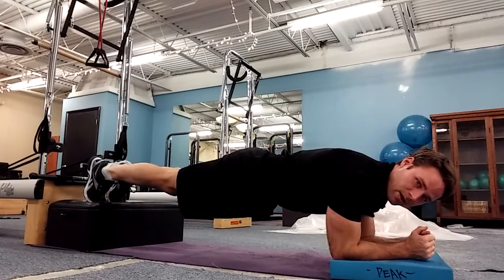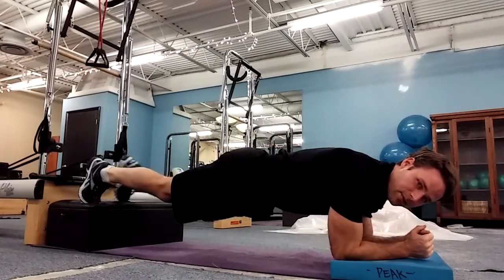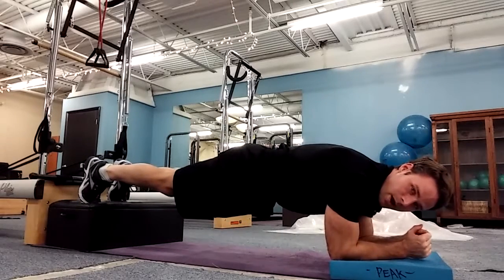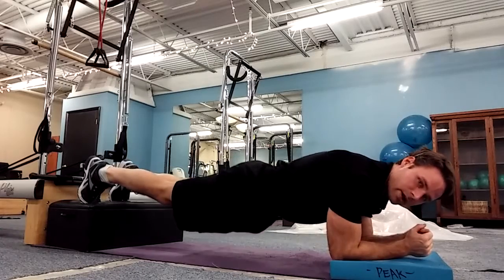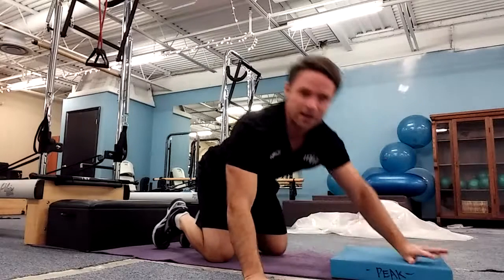One more time: deep breath in, tuck my knee out to the side and blow — one, two, three. Last one: deep breath in, tuck my knee out to the other side and blow — one, two, three. Form cues: back stays flat with the table, try not to arch. Make sure you're tucking way out to the side as opposed to under your body. And that is our level three.